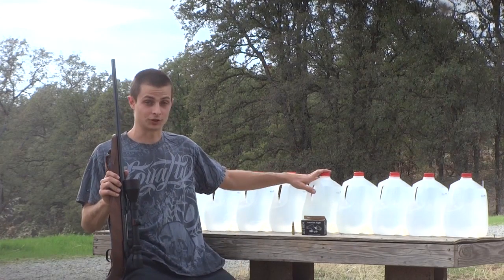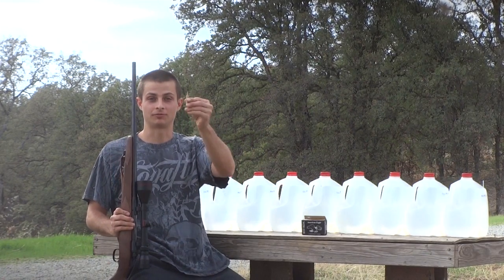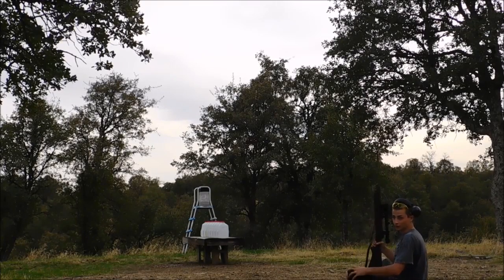I'm going to try and do another water jug penetration test, this time with the .223 using the 55 grain FMJ from American Eagle. Here goes the American Eagle 55 grain FMJ.